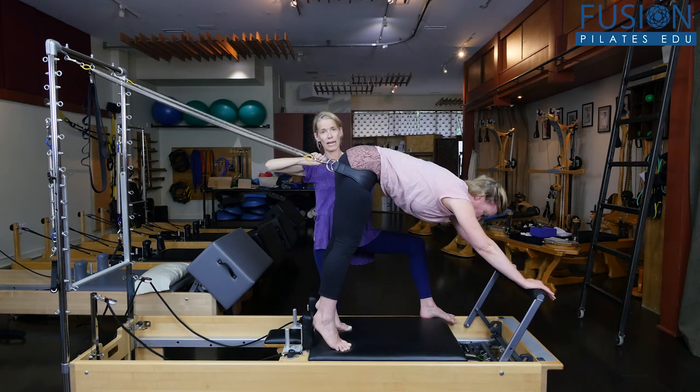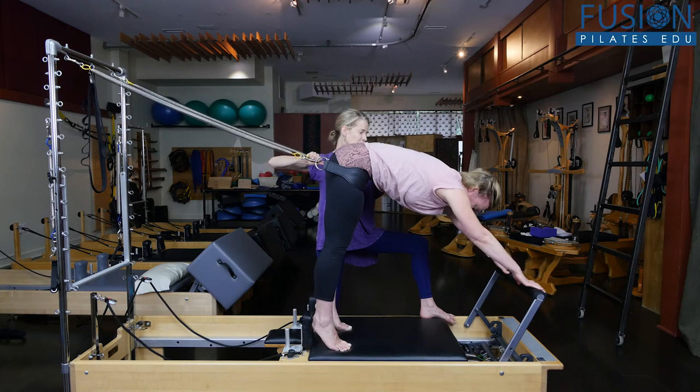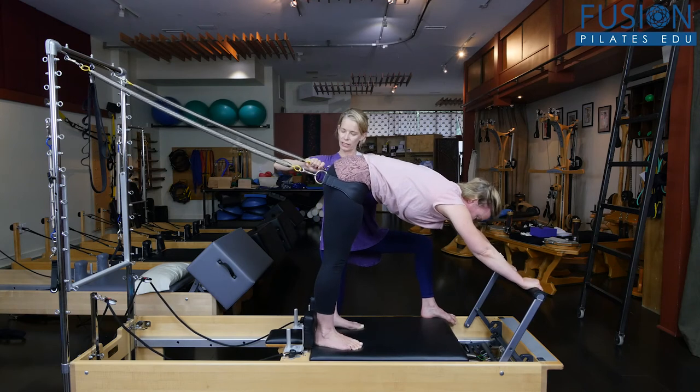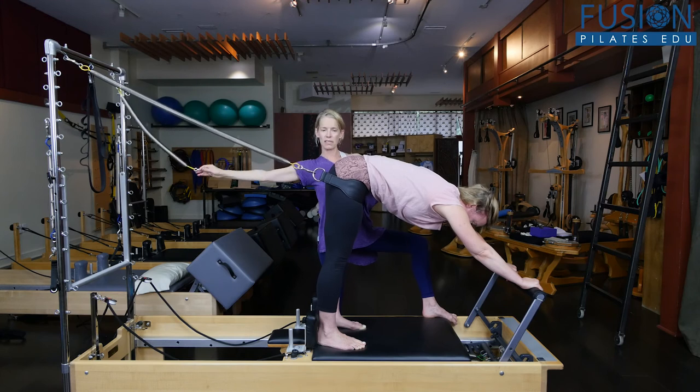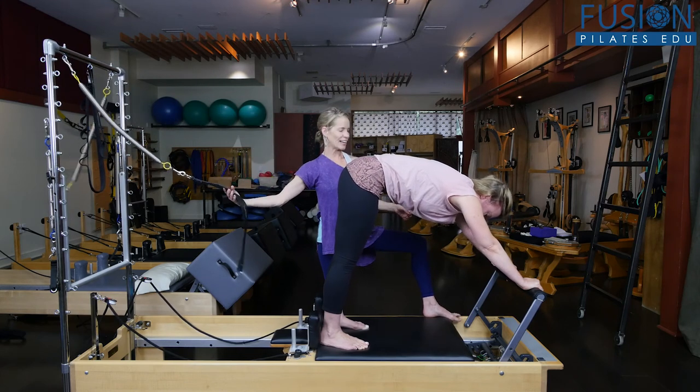And then to get her out with grace, I'm going to hold. She's going to hold on to the bar — put your hands onto the bar fully. Then I'm going to take the strap off. I'm holding on to the strap, and then carefully bringing it around to the front and letting it go.